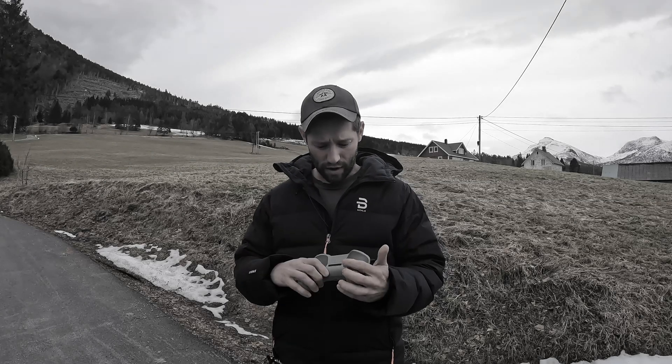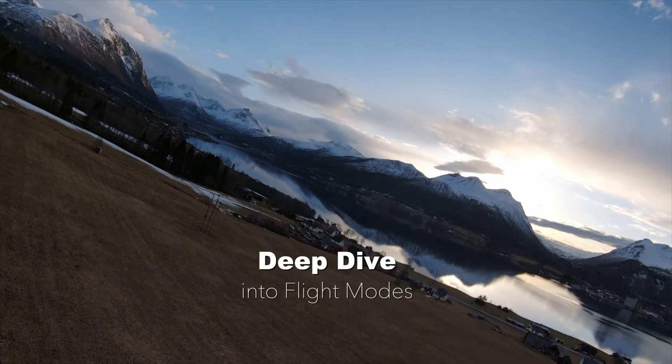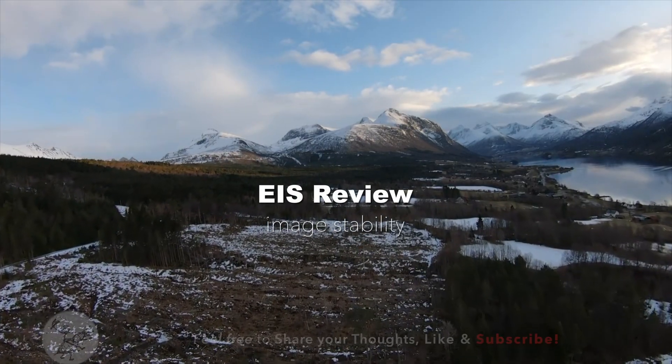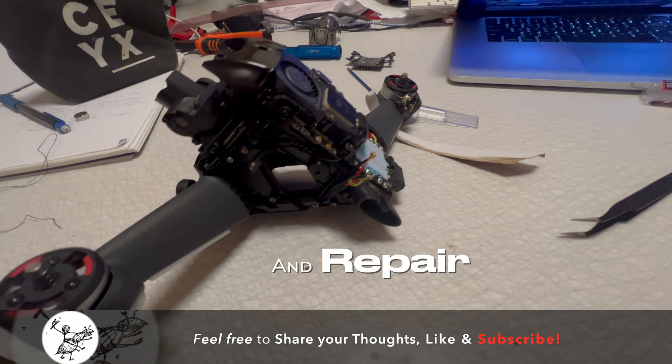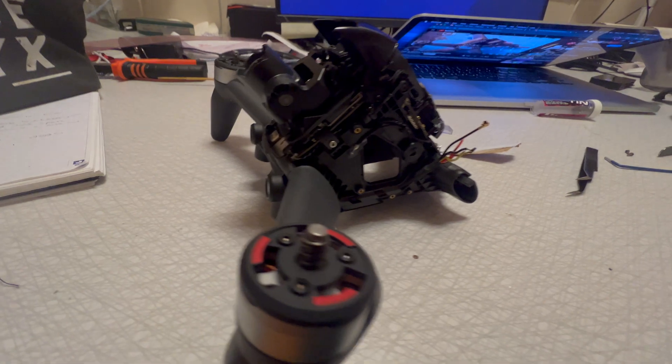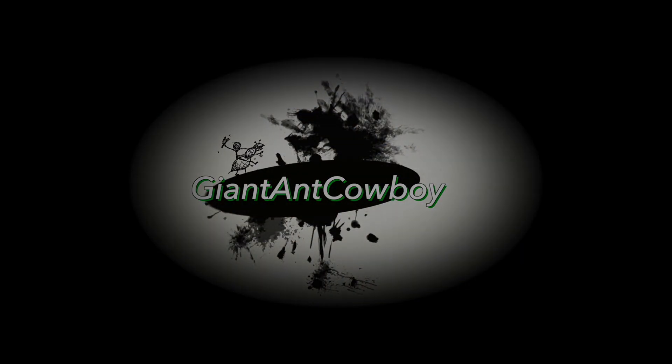I'm back for day two of DJI. In manual mode, this way and forward — actually, opposite direction — it's pretty darn smooth. Maybe what I'm seeing is perfectly normal. God damn it, stupid, stupid, stupid, stupid. Thank you.